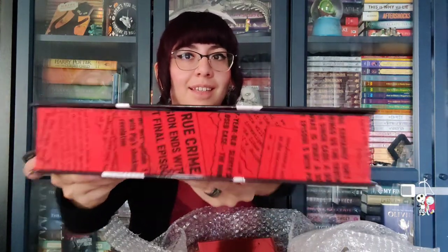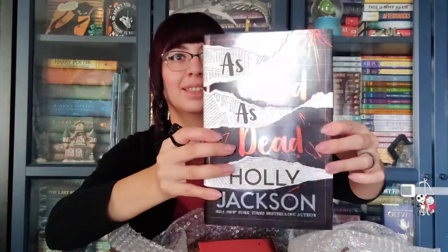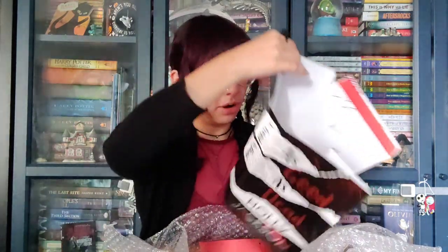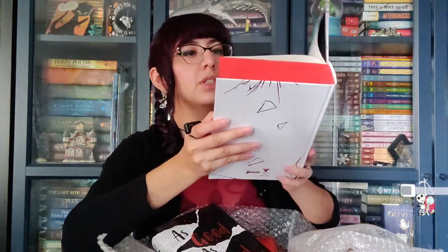And now, last but not least. Look at that — that's so cool. Oh, are all three of them signed? I didn't even check that. Yes!